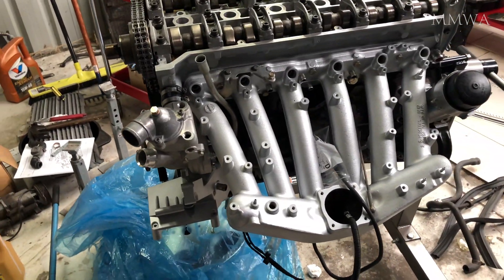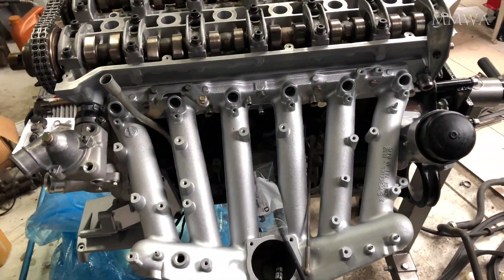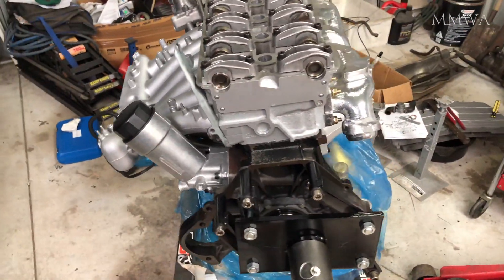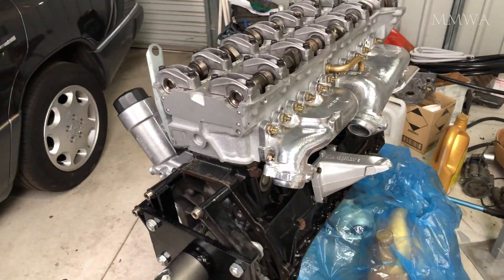I then proceeded to install the compressor bracket. That has a gasket behind it on these 104s because it also has the crankcase ventilation go through it as well.